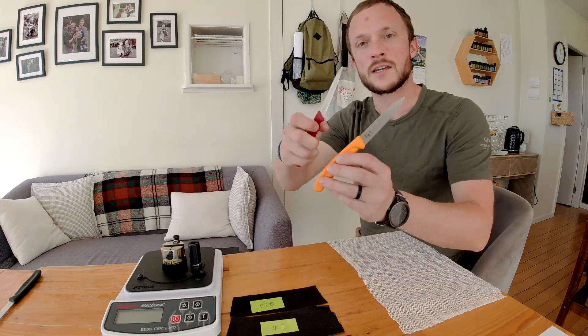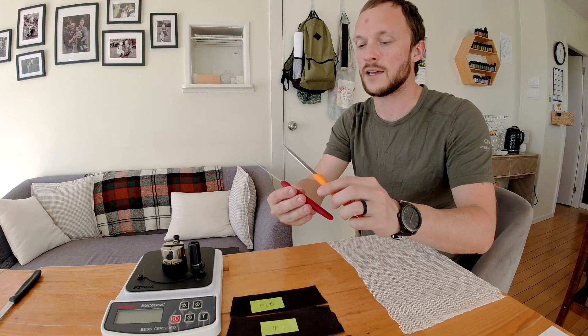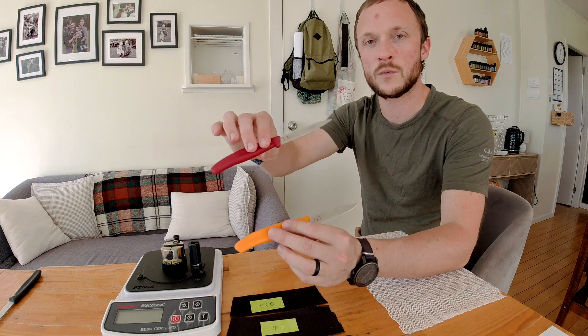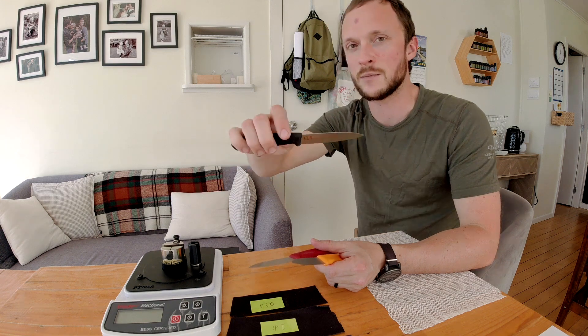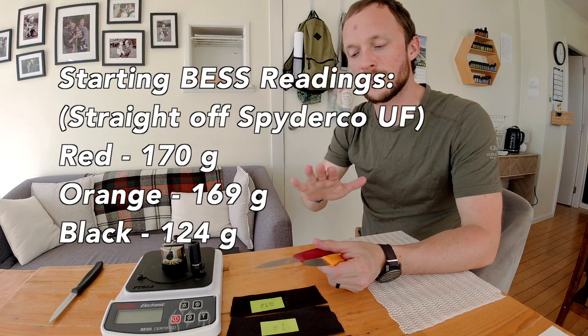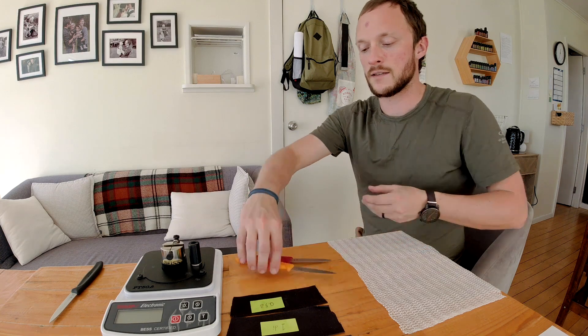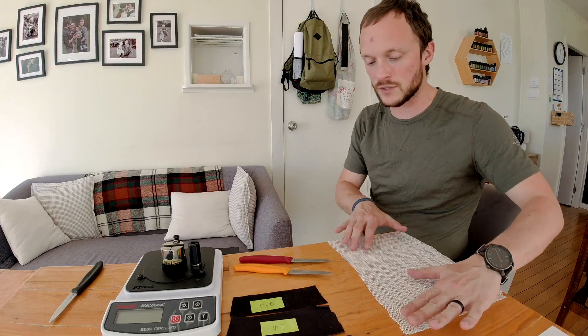I'm going to start out with these two knives. They've both been finished with edge trailing strokes on a Spyderco Ultrafine, so they likely have a little bit of burr. Kind of a quick messy sharpening, but this one did 170 grams and this one 169. I took a little more time and did edge trailing, edge leading back and forth with the other one and got it down to 124. I'll put on screen what abrasive is loaded and the BESS results.